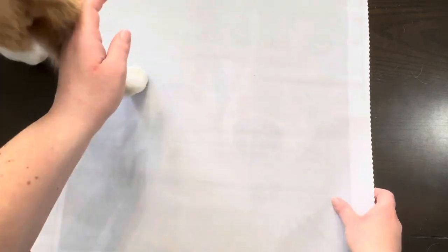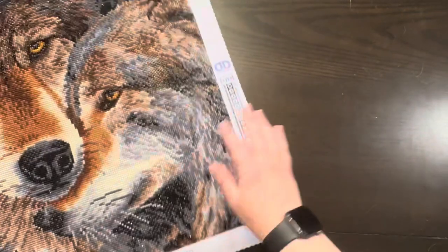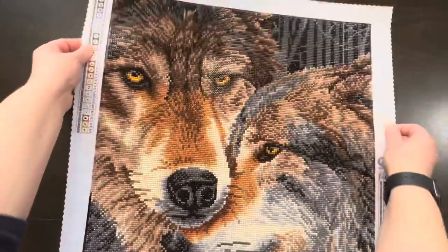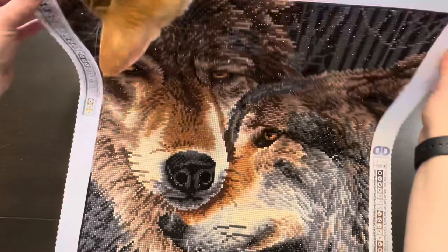While Milo's here, this is my one finish of the month. So this is Muzzle Nuzzle from Diamond Dots. This one took me about 25 hours.